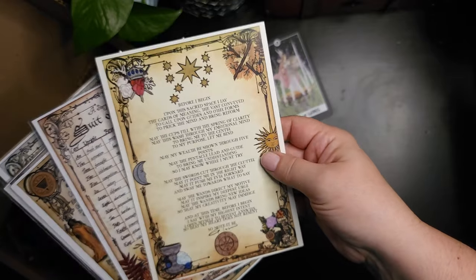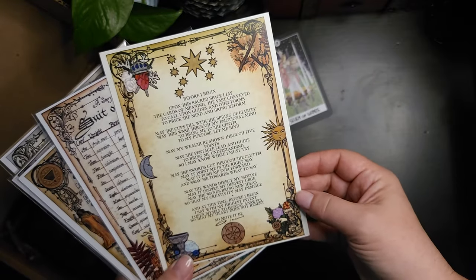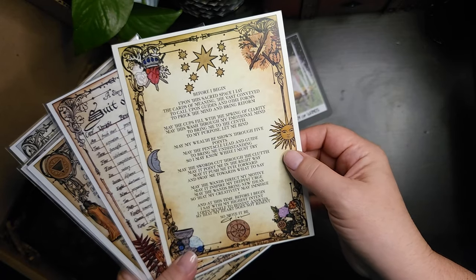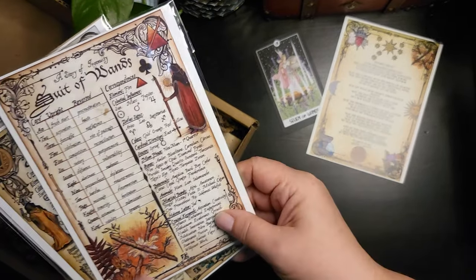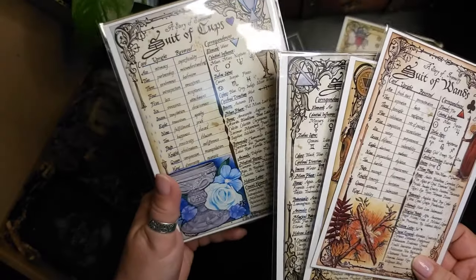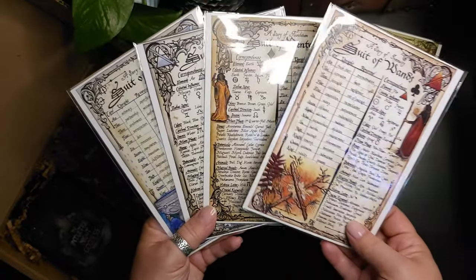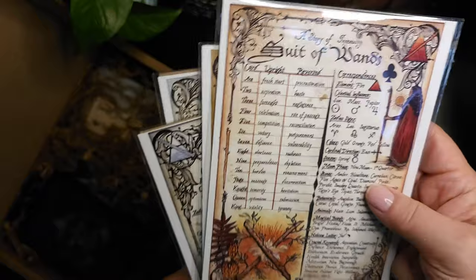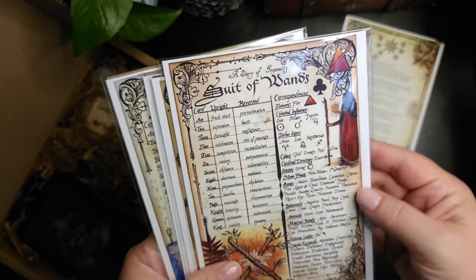So we have a nice artwork page here. This one is a nice little incantation that you can read before doing a reading with your tarot cards — beautiful to include in your book of shadows or your grimoire. And they have artwork here for your book of shadows as well, for each of the tarot suits. This is gorgeous — it's a nice reference sheet about each suit and their correspondences. This is going to be great to work with.